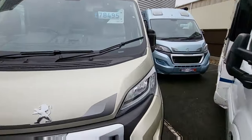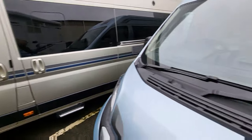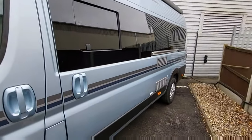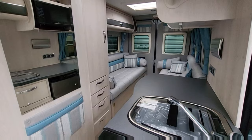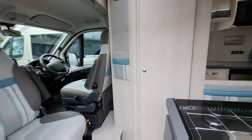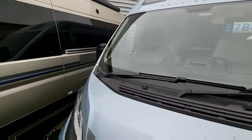Another one here — Autosleeper Fairford at £78,495, again in gold. Lovely van. And another one — also £78,495. This one's a Warwick XL in blue on blue, fantastic colour. It's got the separate toilet and shower, nice Peugeot Boxer cab, 165 brake horsepower — so that's lots of power for this van.